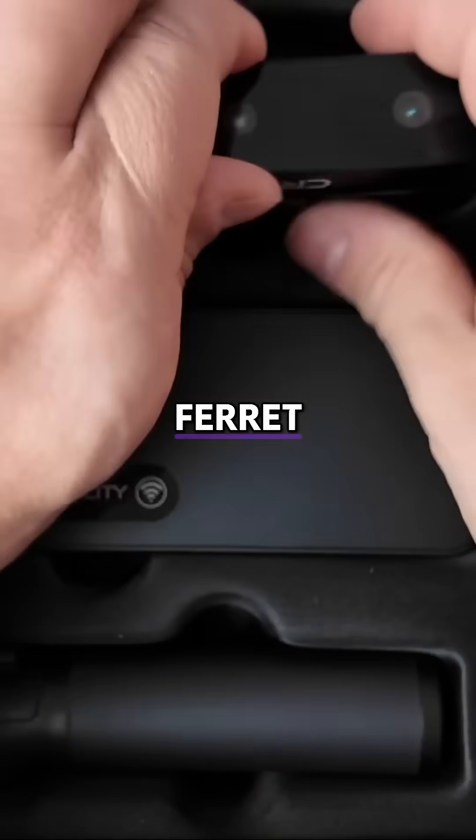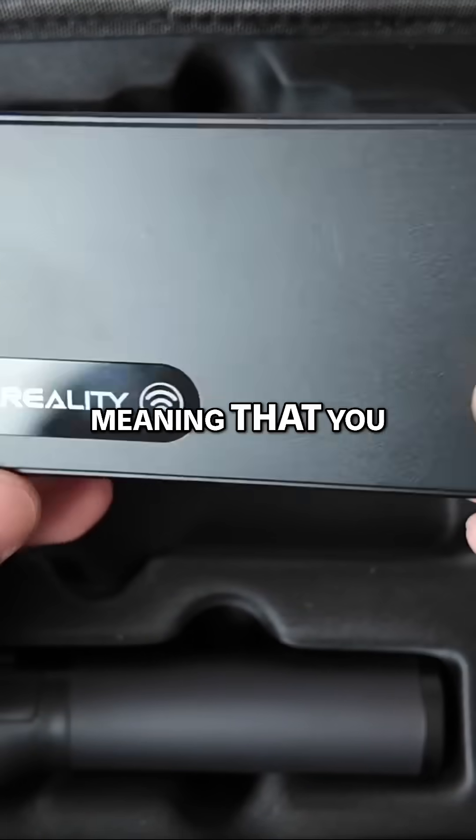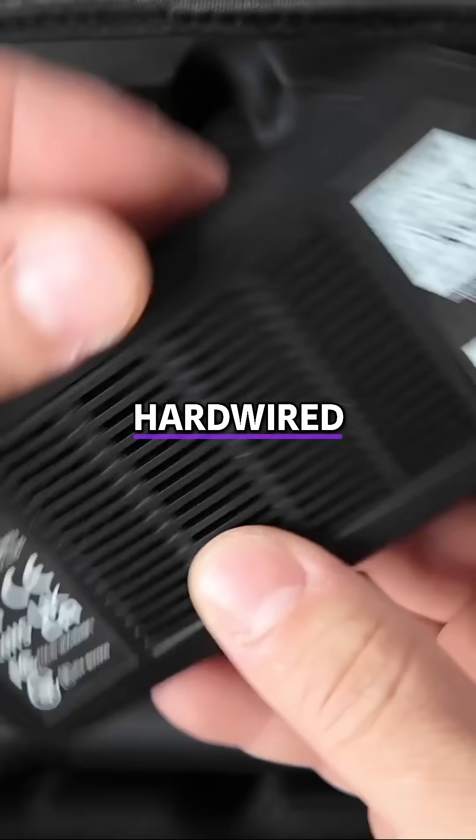We chose the budget-friendly Ferra Pro, which includes a wireless bridge, meaning that you can scan parts without being hardwired.